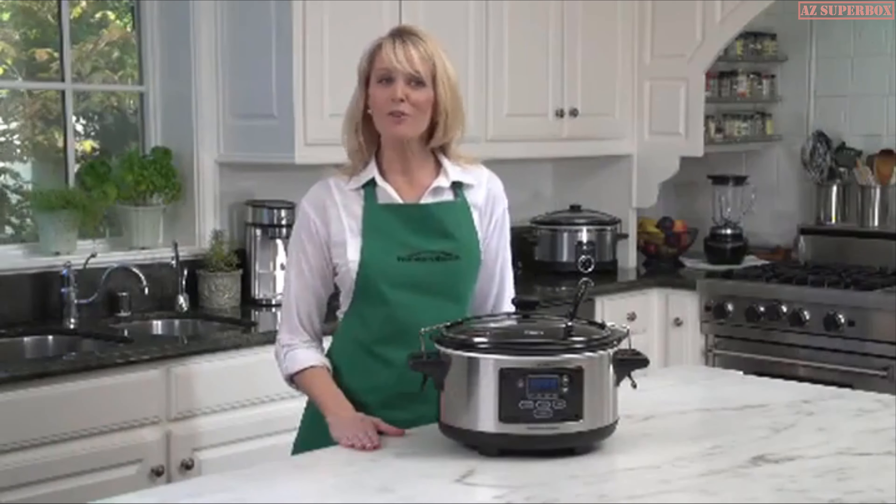First we have our removable glass lid. This is tempered — you'll notice it has a high arch handle, and it also stays cool when you're lifting it and moving it around. It's rimmed in steel, which is a nice accent. Next is our removable steaming rack. This position with the large legs at the bottom is the high position, and this is the low position. You just put that inside when you're going to do any type of steaming.